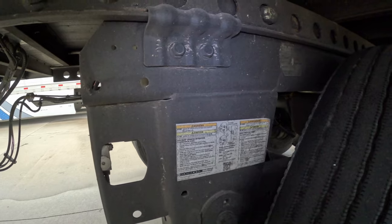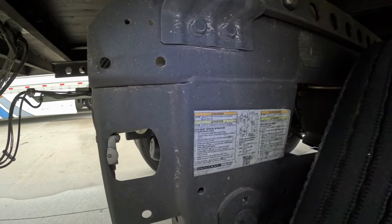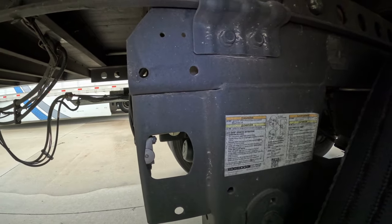If you are sure that your air pressure is good, you have released the trailer brakes, you have full tanks of air, and you pull on the switch and nothing happens, then it's possible that the switch is bad.